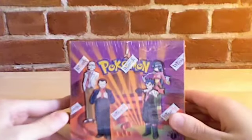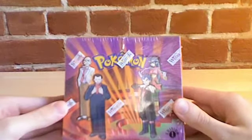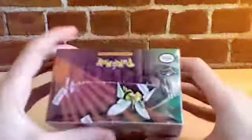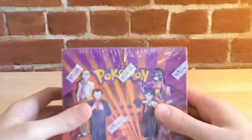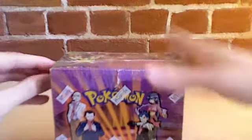Hey YouTube, Bear Trondin, and today I'm going to be opening a first edition English Gym Challenge booster box. I've been looking forward to this for a couple of weeks since I ordered it. I've never opened a booster box before, so I could be pretty slow. Hopefully it's nothing too bad, so why don't we just get started.